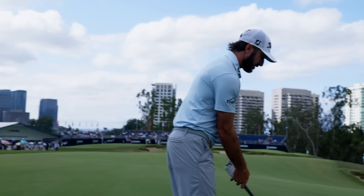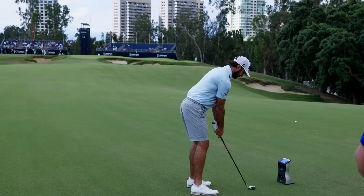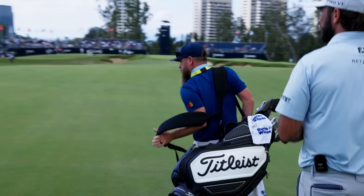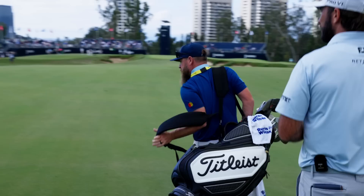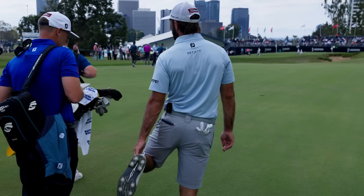46 hole champ. 37 — covers on line to the green. 46 hole, 47 hole. 43, 44, 44, 45, 44.